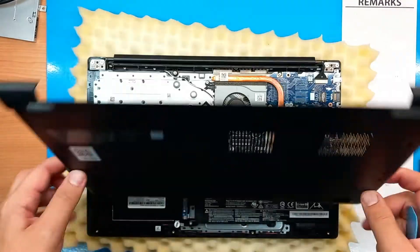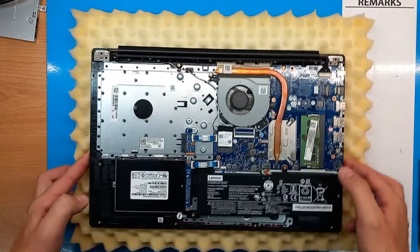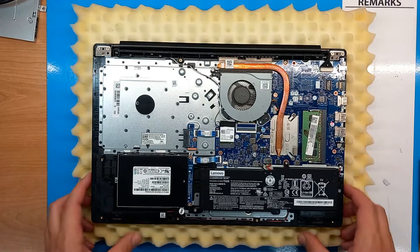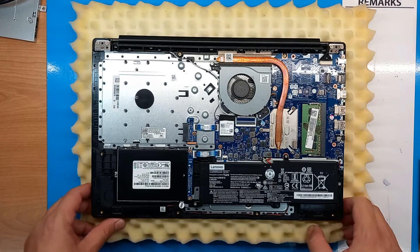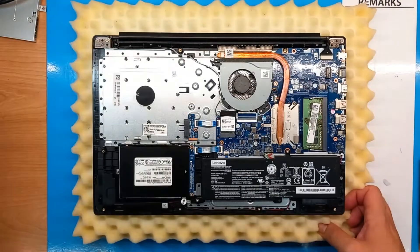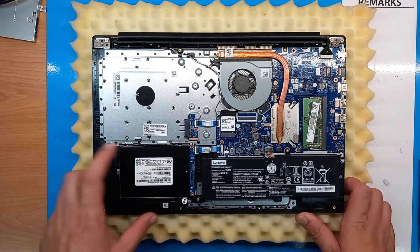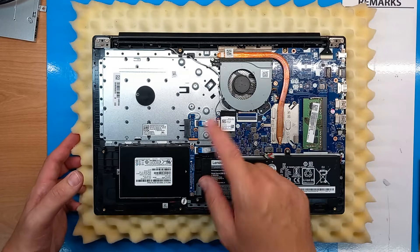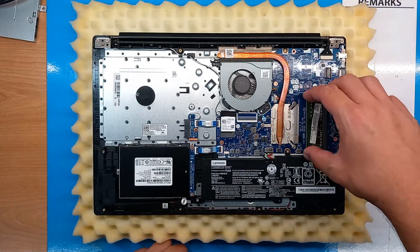I think we finally got it cracked open. These Lenovo models are pretty much easy for any kind of upgrade. Once you take the back cover off, here's your battery, here's your SSD drive, Wi-Fi card, and RAM memory which is very easy to change.